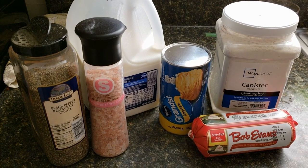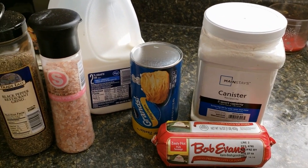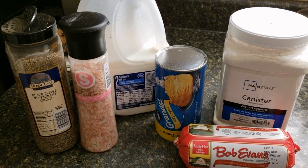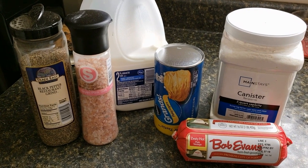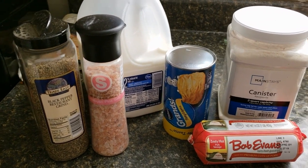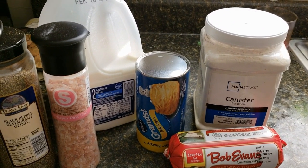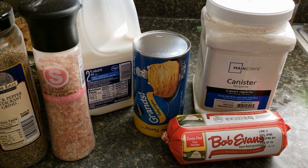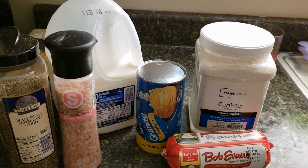Hey guys, I'm going to be making some country sausage gravy and biscuits today. I'm going to be using some Bob Evans zesty pork sausage. You can use any kind of sausage you want — if you like turkey sausage or whatever, you don't have to use the hot; you can use the regular original. We're going to be using some flour, some milk, some salt, pepper.